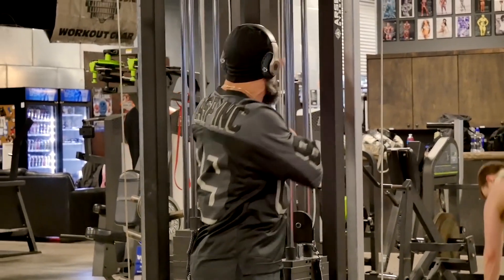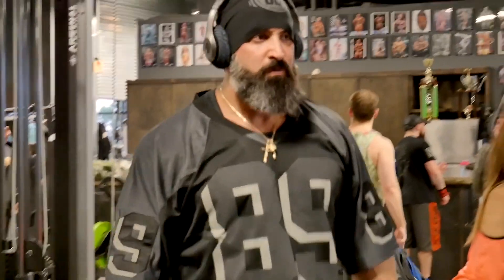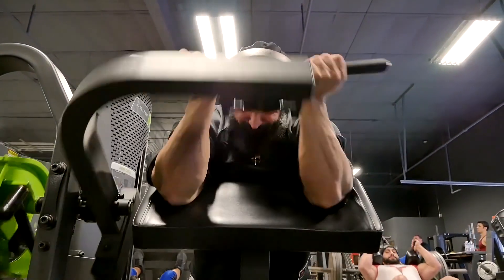What's up everybody? It's Nino here at Destination Dallas. I'm gonna get some arm training in — my second workout since my stem cell injections over a month ago. So we're gonna hit some arms today, bis and tris.